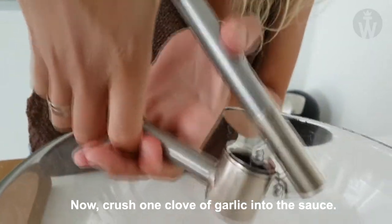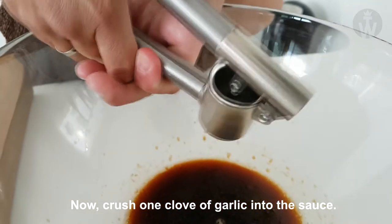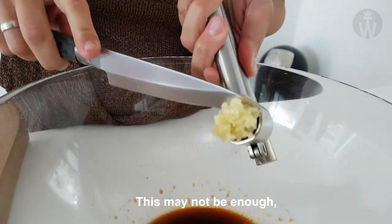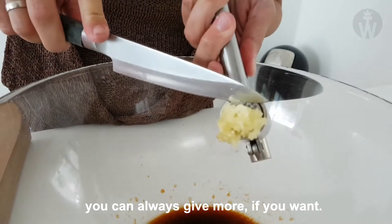Now crush 1 clove of garlic into the sauce. This may not be enough but you can always add more if you want.